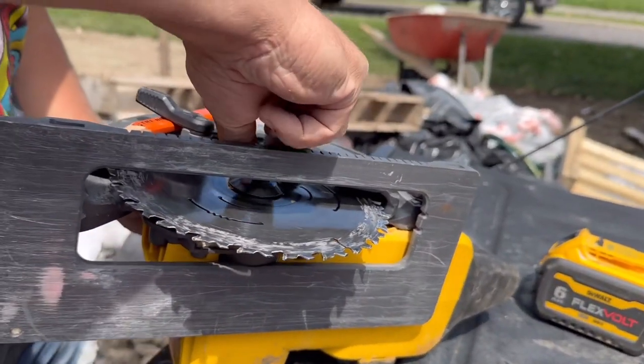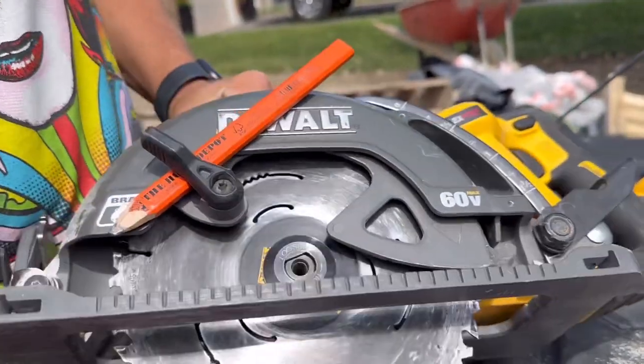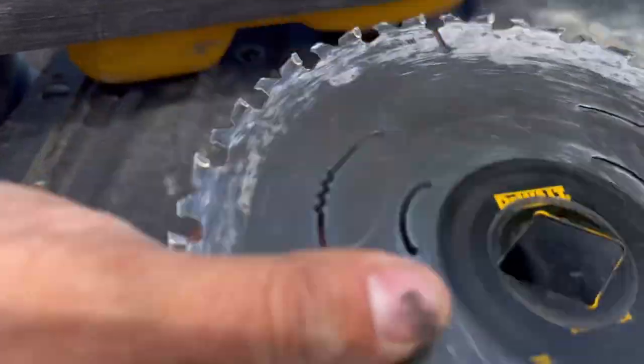Some tips are great for beginners. If you already know the tip and you're such a pro, don't sweat it, bro. Pull that off — you see how we have the diamond punched out of that?